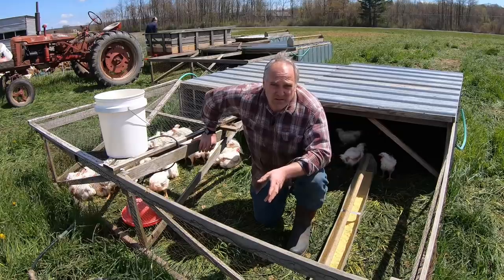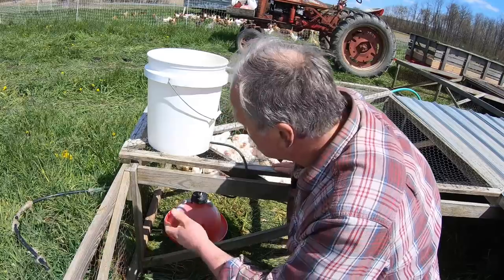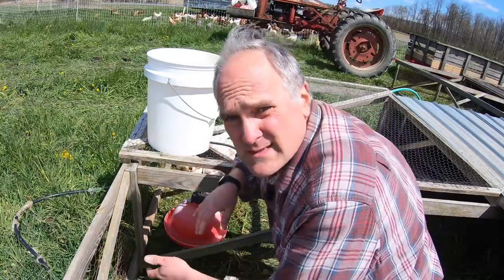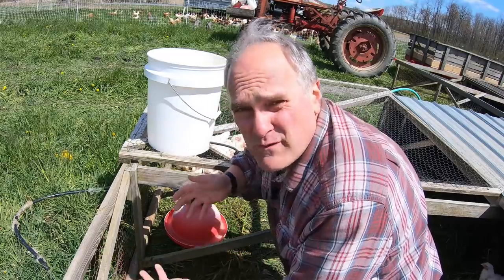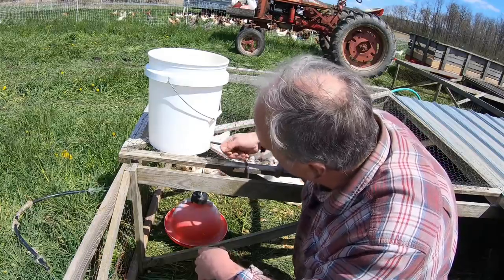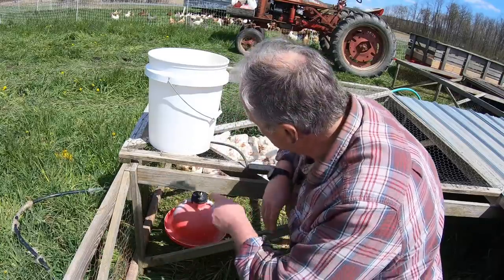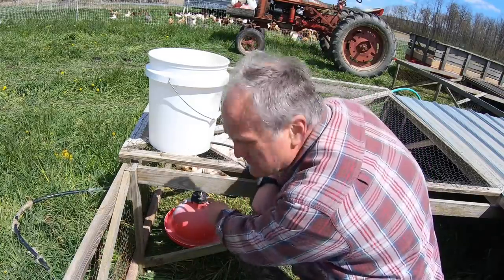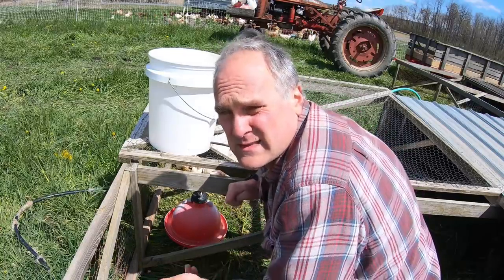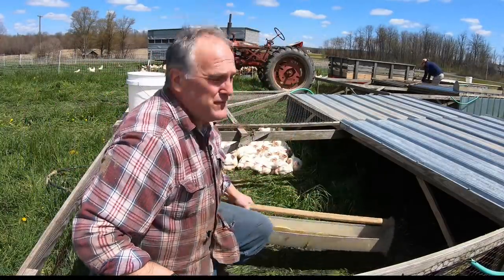I would definitely go to hardware cloth for these, and someday I'll recover them when I get the time. It's extra money up front but it'll last a lot longer than this real thin chicken wire. We use Plasson drinkers and these things are the bee's knees. We've had these since we started farming — they're completely disassemblable for cleaning, you can buy spare parts but we've never needed any, and you can clean the buckets out. It's just a hole with a tube in the bucket and with the tube pushed in they work great.